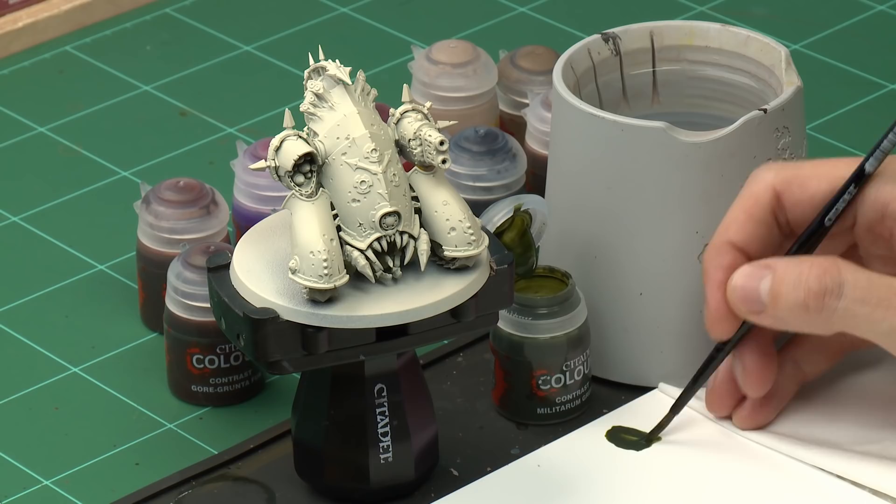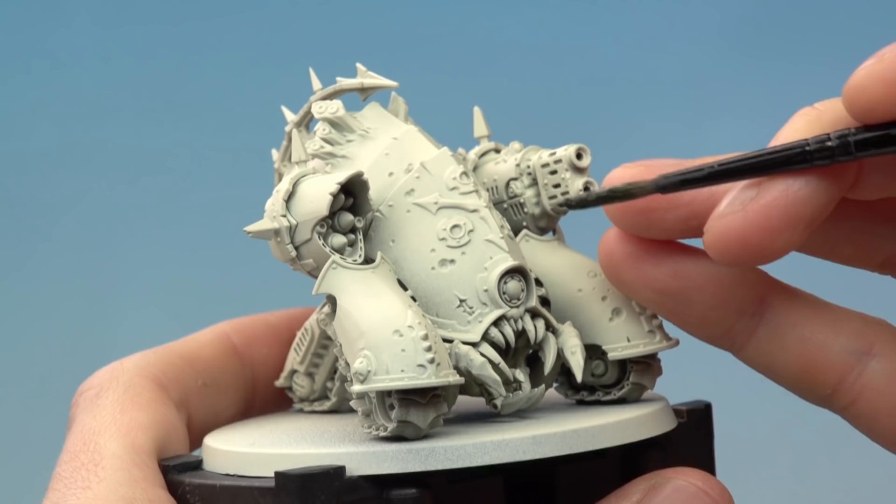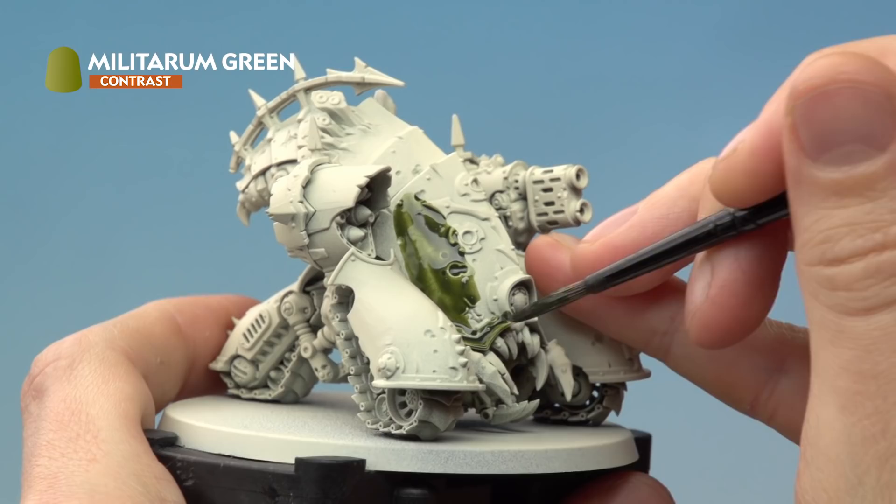At this stage you don't need to worry about being too neat, but what we need to make sure we do is cover the armour plating such as around here, and also bring it onto the trim as well such as these parts just along here. There are details such as the eye and things — don't worry about catching those because we will neaten up later. For the time being just concentrate on that armour plating.